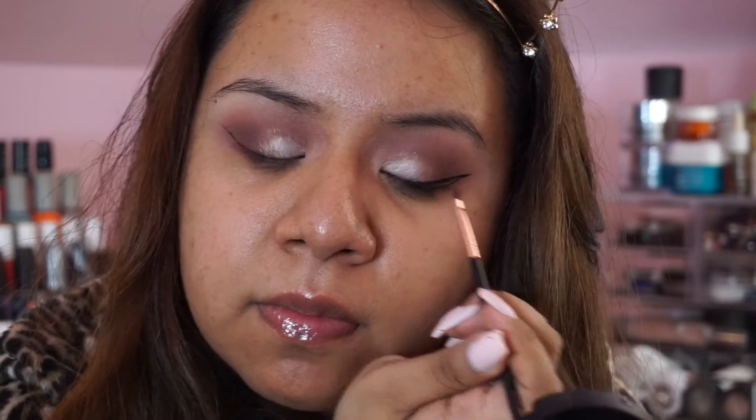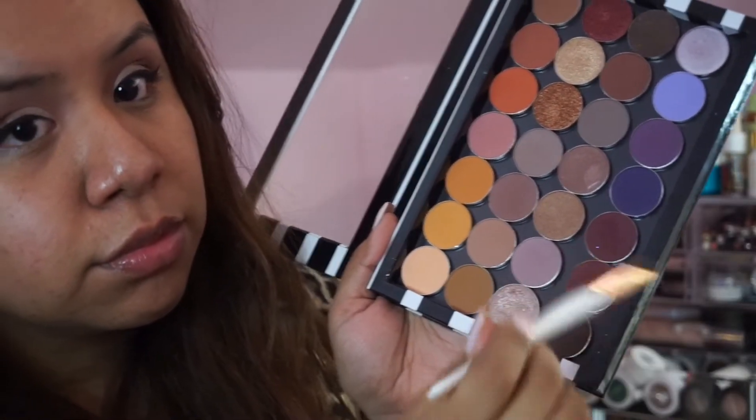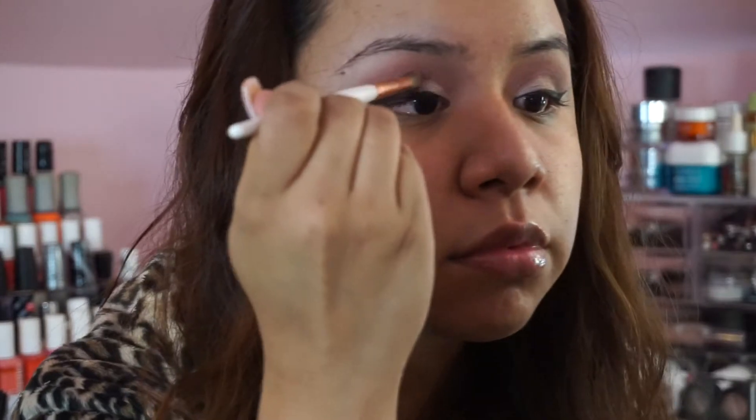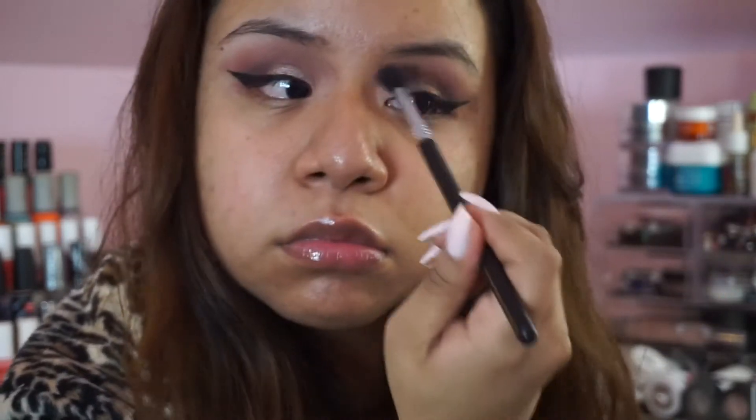I used to be obsessed with the Sephora bent eyeliner but this is so much better. Just look at the Inglot liner — it's super pigmented, I love it. Going back to the eyes, I'm deepening up the crease because after applying my winged liner I noticed it changed the eyeshadow a little. I wanted to make the eyes appear more rounded, so I'm using Cherry Cola and Bitten, then blending out any harsh edges with my first brush.